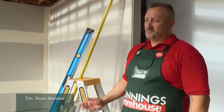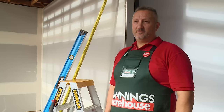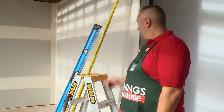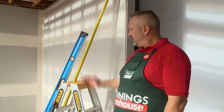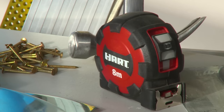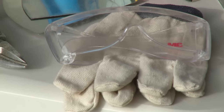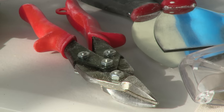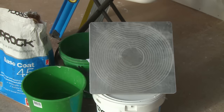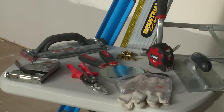I'll be showing you how to attach an external angle to an external corner and plaster it up. The tools you'll need are a ladder, your external angles, a straight edge, a stapler, nails, a hammer, a tape measure, a trowel, safety gloves, eyewear, a sanding block, tin snips, and two strippers. In addition, you'll need a hawk, base coat, a bucket, some top coat, and the ladder.